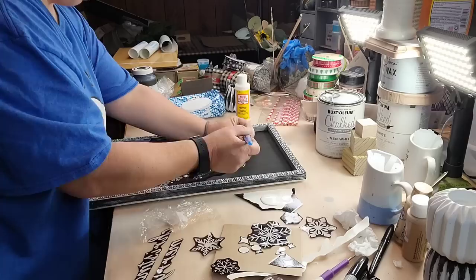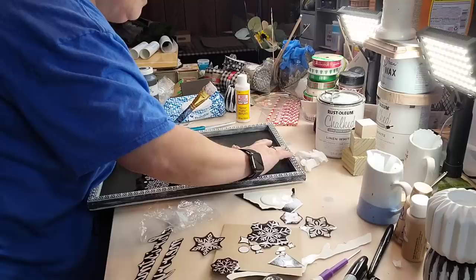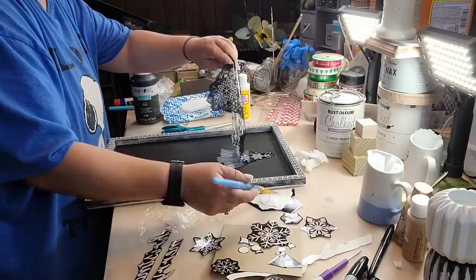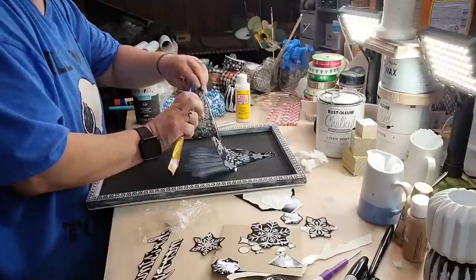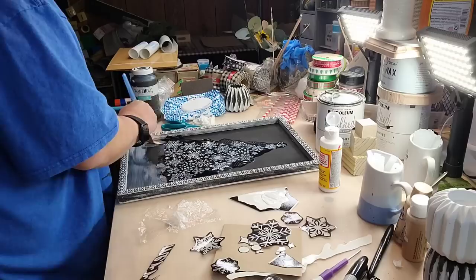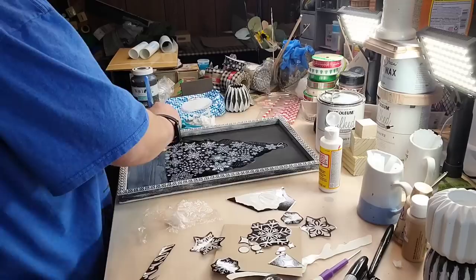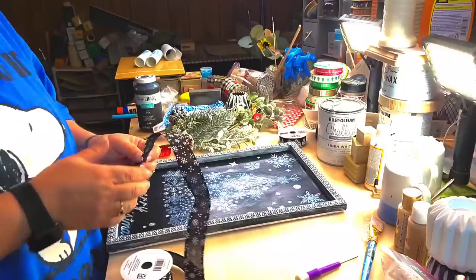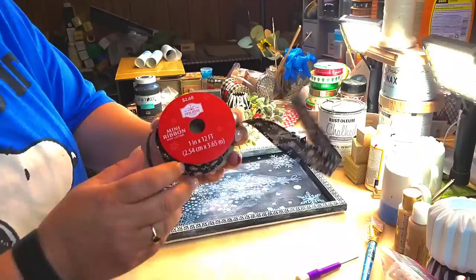So I just laid everything out here and seen about where I want to put it, and I put a light coat of Mod Podge on the top to start. I went ahead and put it all the way across the bottom because I had the Merry Christmas and some snowflakes to put down. I think it just got too wet. I still liked it — I mean, I'd keep it in my house. I probably wouldn't give it to anybody, and then I put a coat of Mod Podge on it.